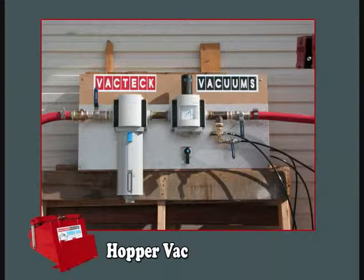VacTech Vacuums will supply pressure regulators, inline filters and all controls for this style of system.